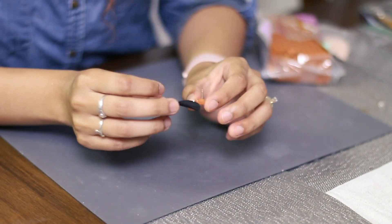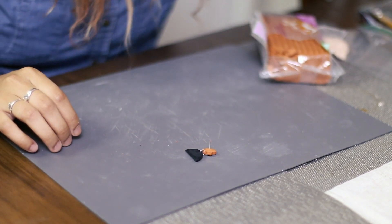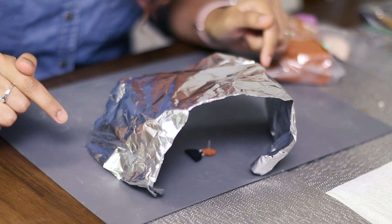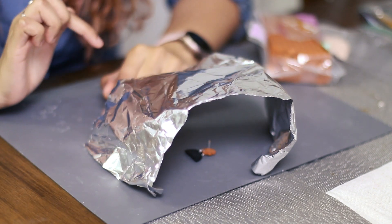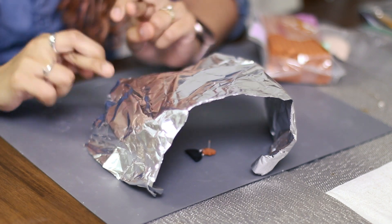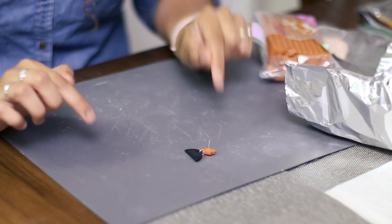If you're worried that your project is gonna burn, you can grab some aluminum foil and place it over your piece in the oven — that'll prevent the direct heat from hitting your project. I don't do this and I've never had a project burn, but it's a good option if you don't trust your oven's temperature.